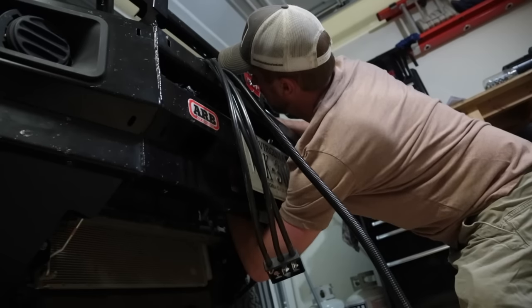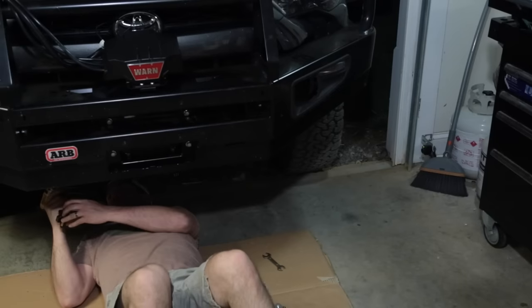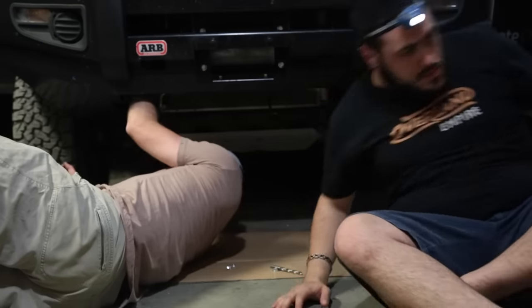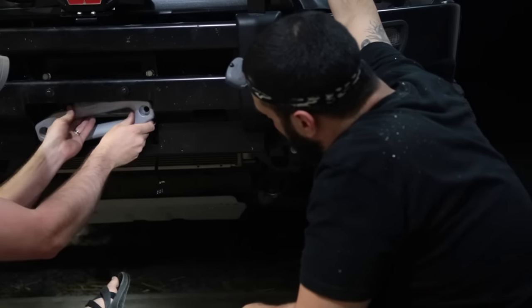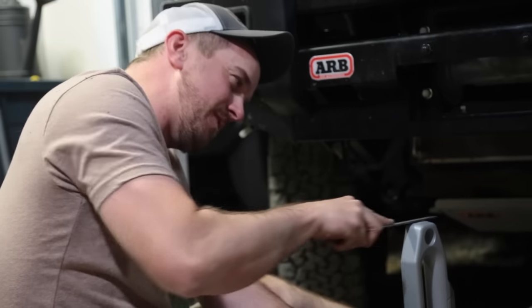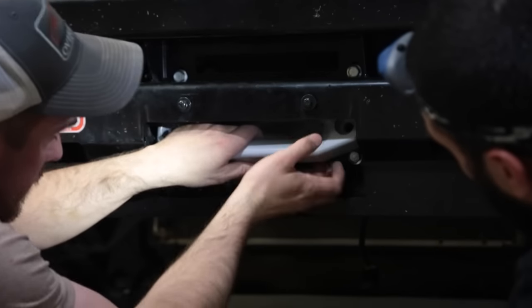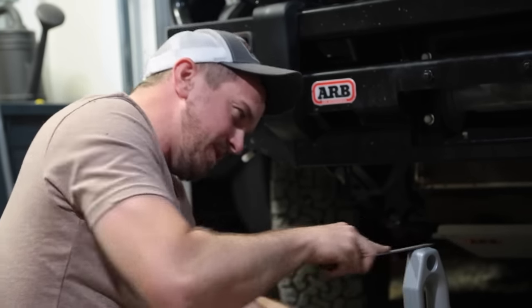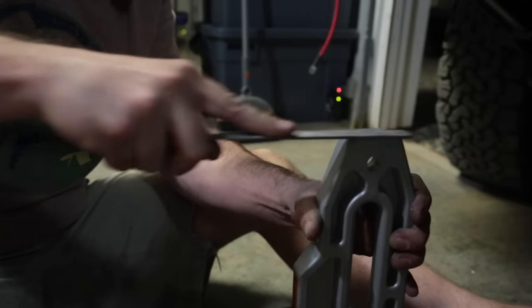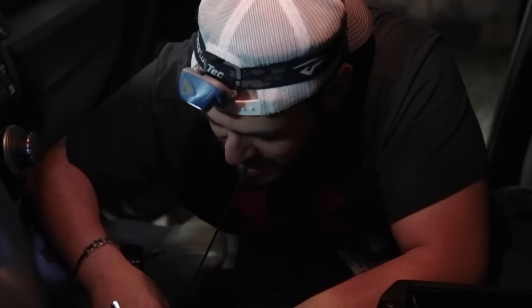We've got the winch installed in place — we haven't tightened it down yet. I need to drill the straps for the ARB bumper to hold the winch in place, then we should be able to get the synthetic cable spooled on and be good to go. We're filing down the fairlead here for the winch because it doesn't quite fit in the cutout for the ARB bumper, so we're using a steel flat file to shave off enough to get it in place.